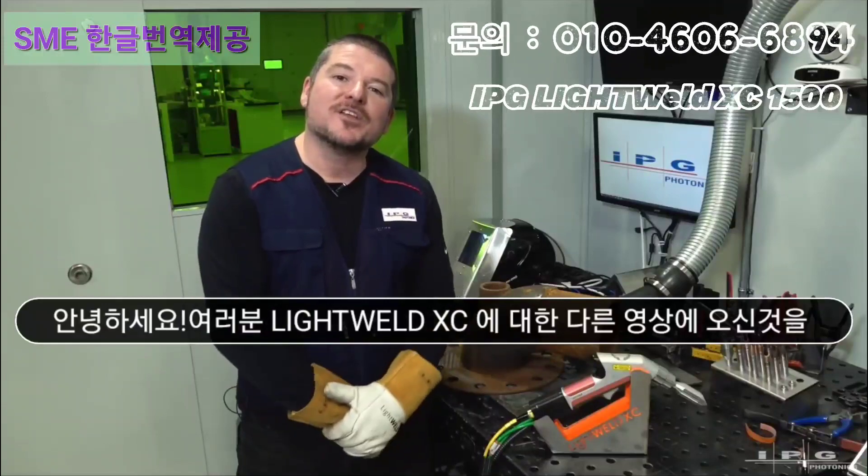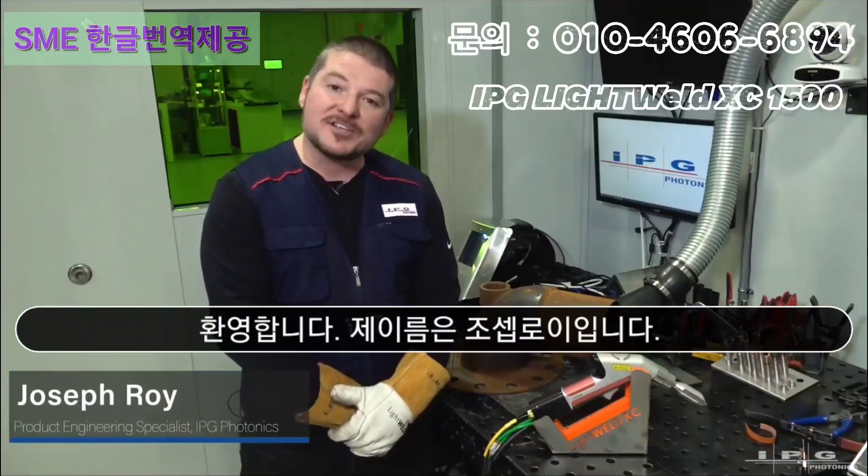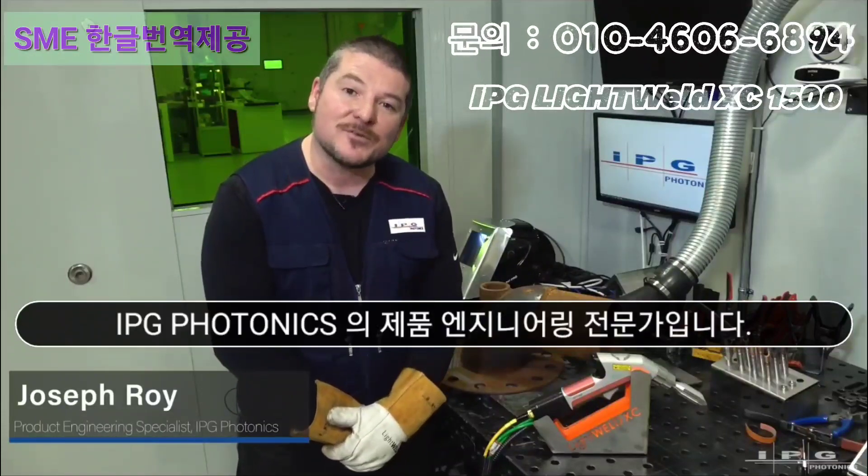Hello everyone, and welcome to another video for the LightWeld XC. My name is Joseph Roy, and I'm a product engineering specialist here at IPG Photonics.